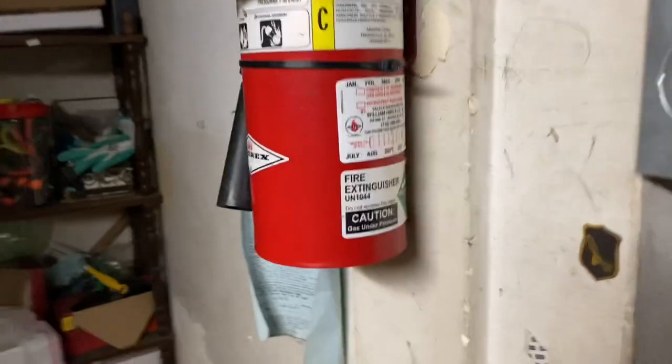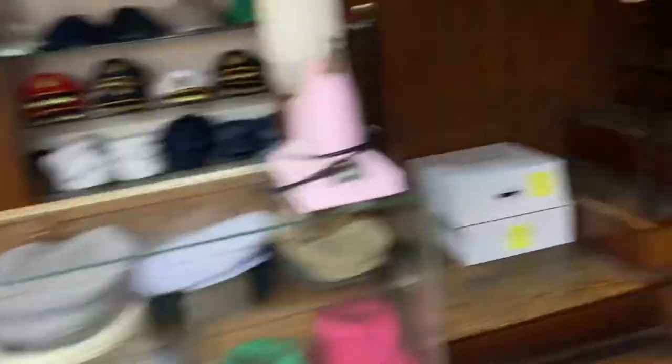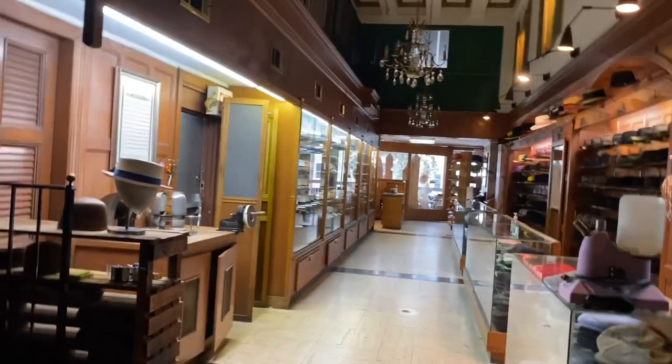Always turn on the steamer first because it takes a while for the hot water to boil. People want their hats steamed early in the morning. It takes at least 15 to 20 minutes for that hot water boiler to heat up.